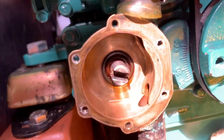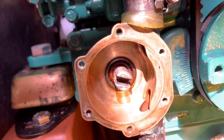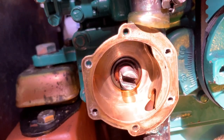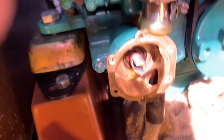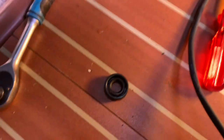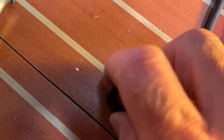It might be that the spindle is worn, in which case you have to get either a new pump, which is expensive, or a wear kit, which is also expensive. So given that I've got a couple of spare seals, this is a new one here, I'm going to try just to see if I can get away with replacing the seal.